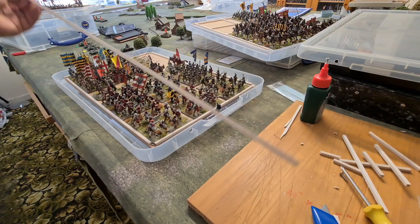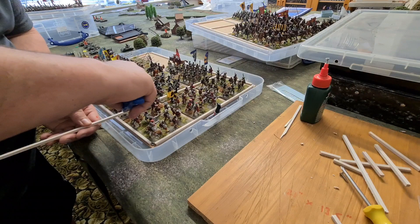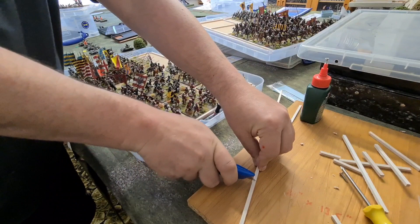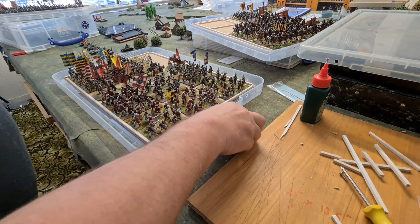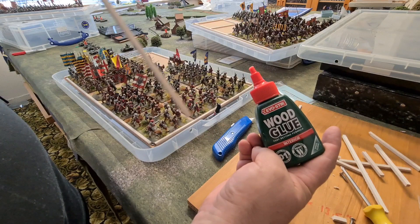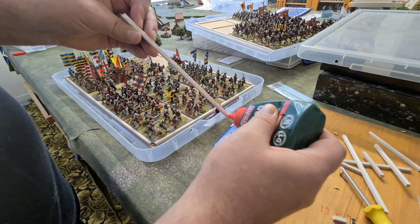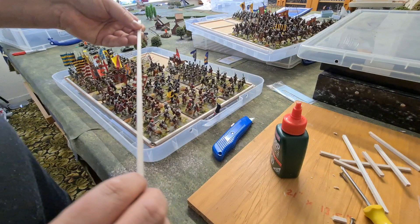Here's the balsa wood we talked about in the previous video. All I'm going to do is cut that to size to fit in that little gap. I'm using a Stanley knife to cut it down to the required size. And then — gone proper posh — I've got some proper wood glue, mostly because my bedside cabinet fell apart a couple of weeks ago. Rather than use it for DIY I've used it for something more exciting. Just a bit of glue on there and then I'm going to put this into place.